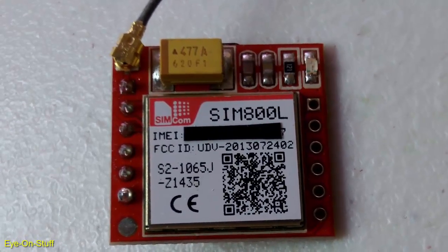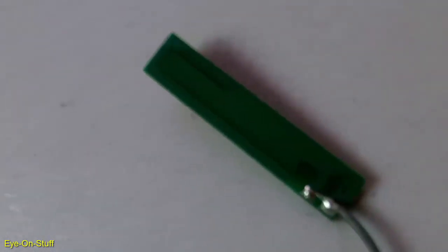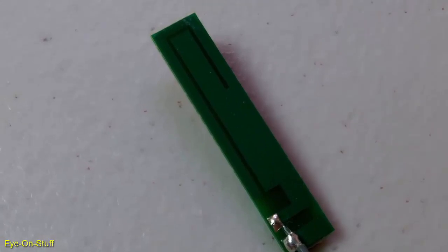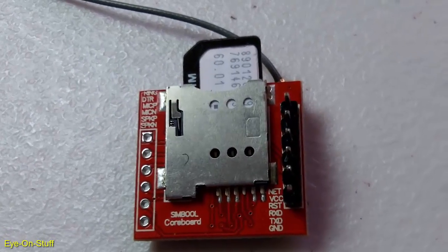These are modems, like cell phone circuits. They can communicate with the internet, make phone calls, send and receive SMS messages. For this project, we will use the SMS messaging features. GSM modules require a SIM card with active service. I'm using a T-Mobile Pay-As-You-Go SIM card. Also, the SIM card should not be pin-locked.